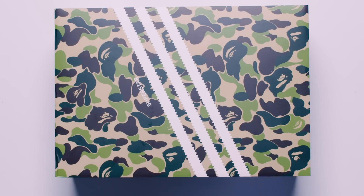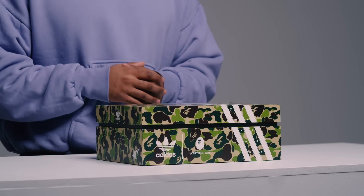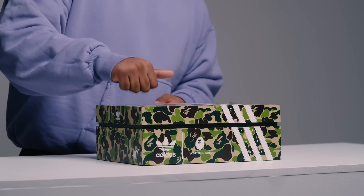On the side of the box, you have the Bape logo contrasted by the Adidas trifold logo. All in all, I would say the presentation of the box — magnifique. And listen to this — this is hardcore. I do like it. It ain't no flimsy box at all.